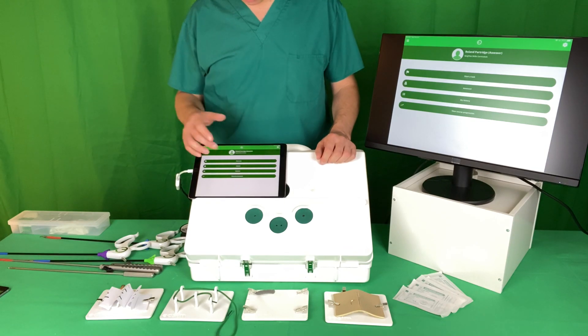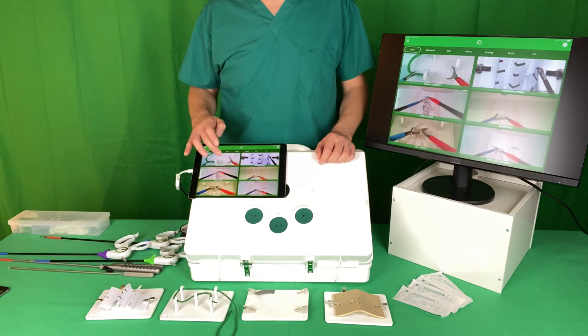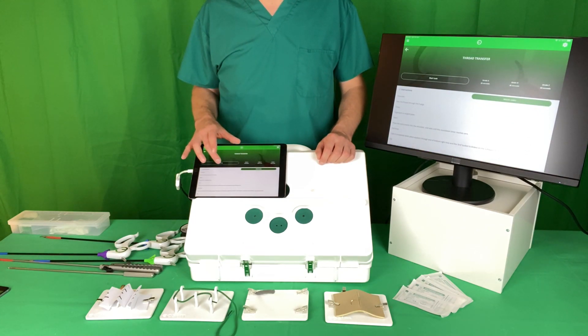So let's demonstrate it. You open the app, you click Start Task, you choose your module. When you open this up, you get some text to describe it and a video to watch to show you what to do.